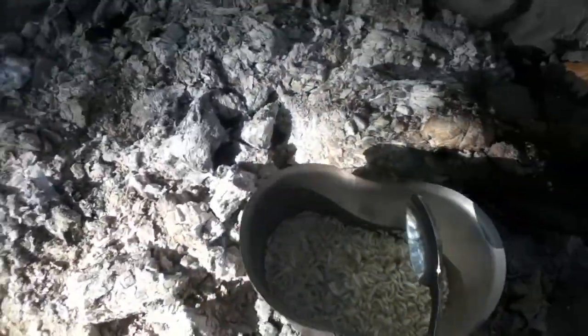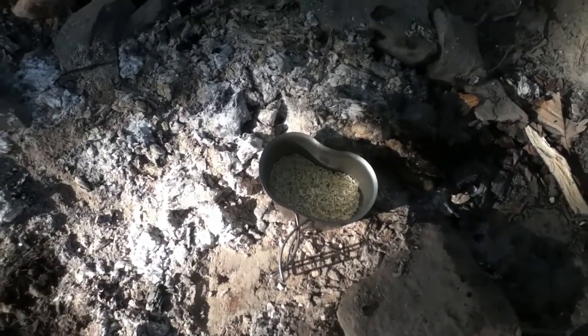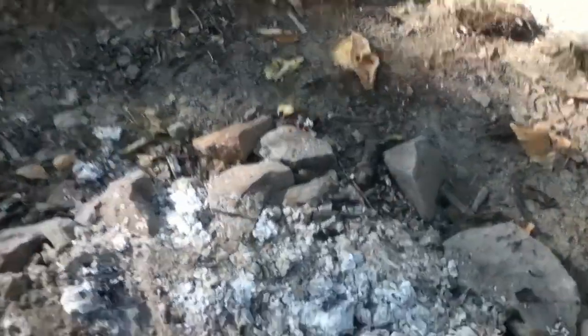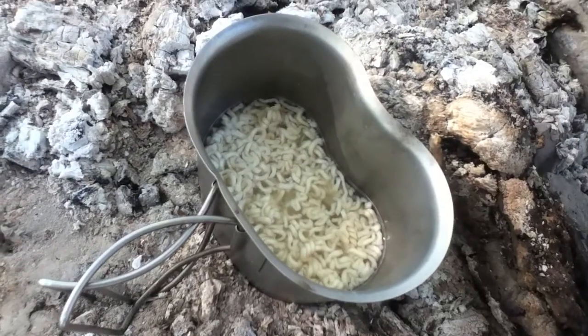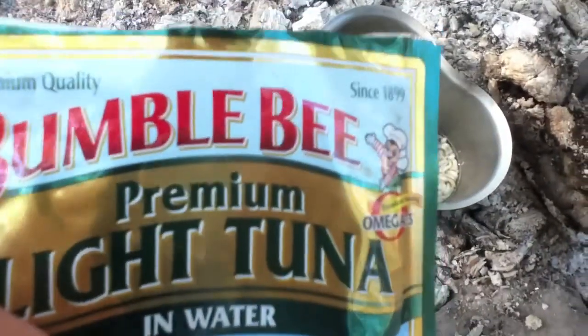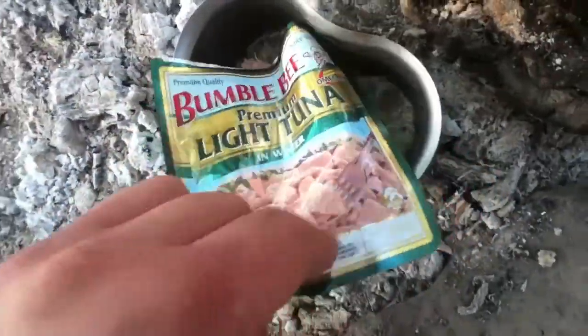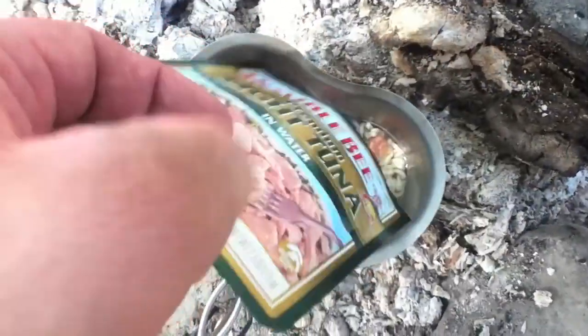Now into the coals it goes. And there it goes. So the ramen noodle has been going for a while, and I'm about to put in the Bumblebee light tuna, and it can both finish off cooking together.